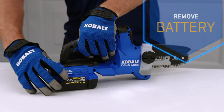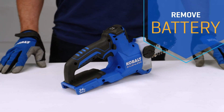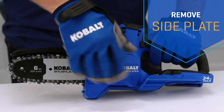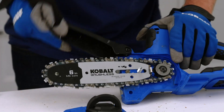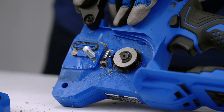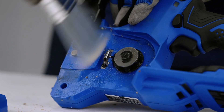Safety is always the primary concern when replacing parts on powerful cutting tools, so make sure to remove the battery before beginning. Loosen and remove the side plate, then carefully remove the chain and the bar. While you're under the hood, it's a good opportunity to clean any debris that may have built up before making replacements.